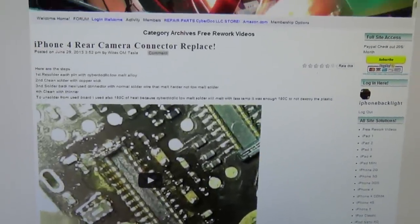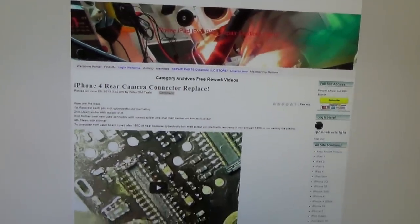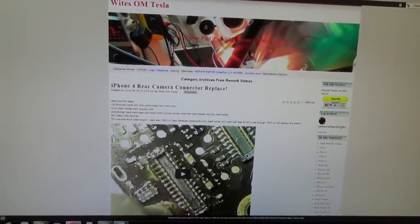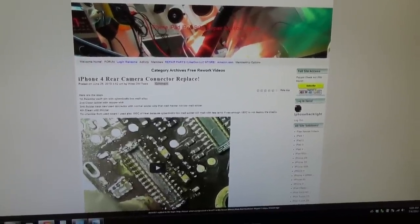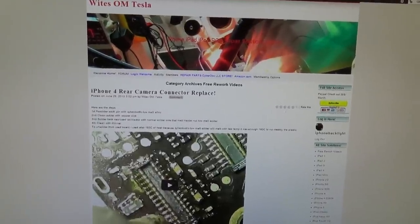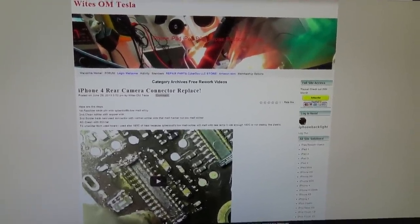I will make another video dedicated to iPhoneBacklight.com. This is kind of a tangent from the video on iPad 2 USB not charging, but since the iPad took so long to charge, I took a little detour to this website. Okay, thank you for watching. This is CyberDoc. I will see you next time. Thank you.